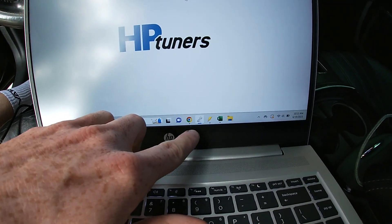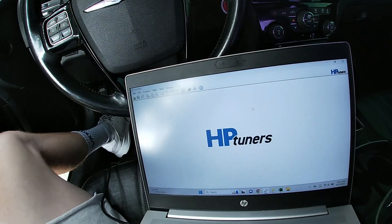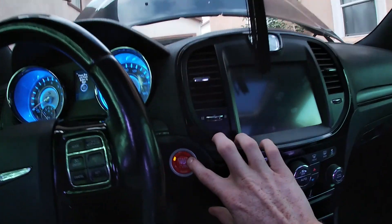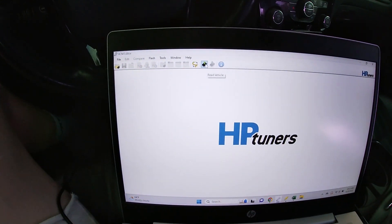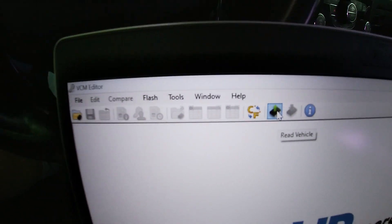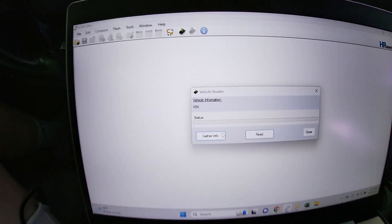VCM Editor is the one that has the little wrench icon. You might want to close the door just because the ringing won't stop with the door open. Put the car in run mode — ACC run mode — and then click the green arrow up at the top that says 'Read Vehicle'.